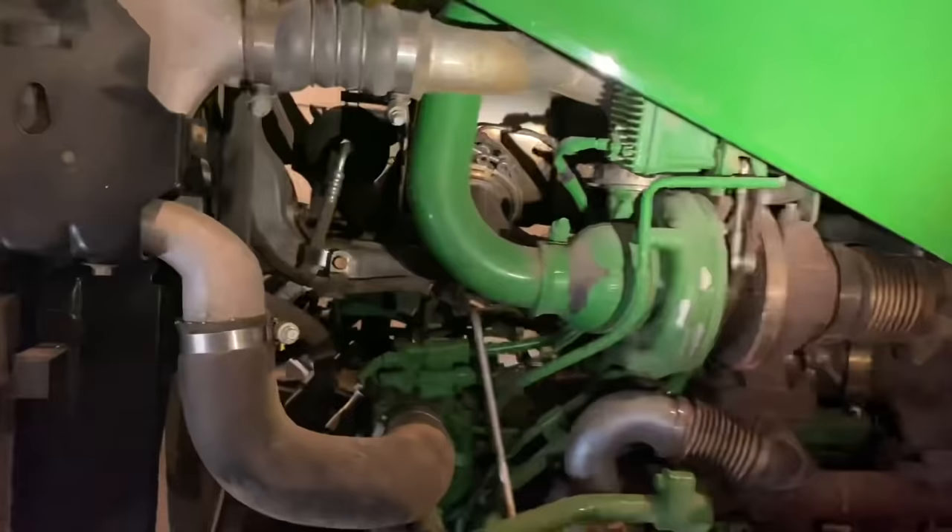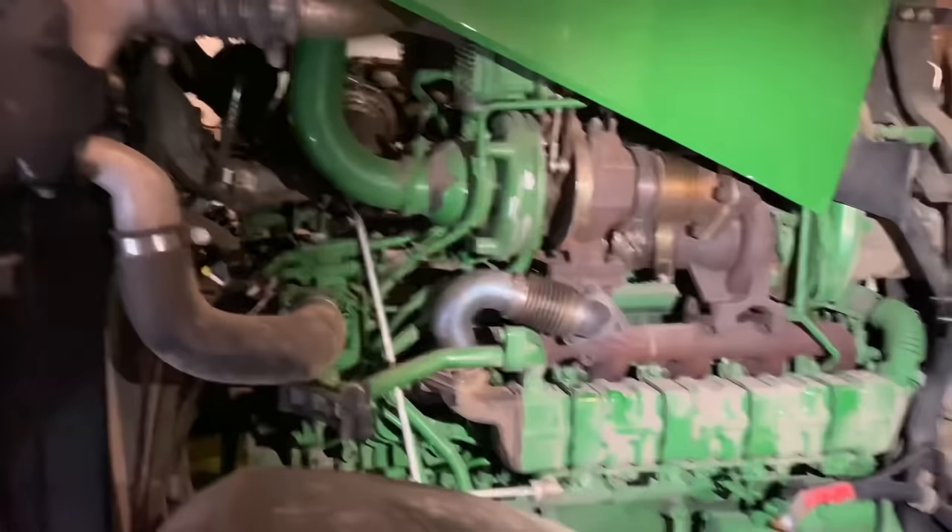This is a 6.8-liter IT4 engine and it is just five pounds of crap in a two-pound bag in this tractor.